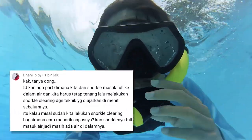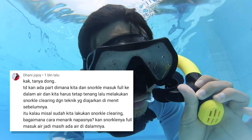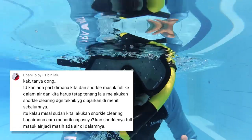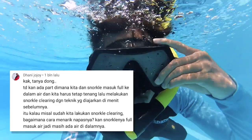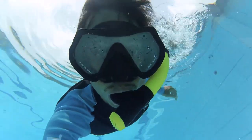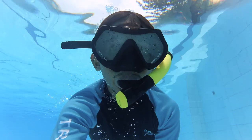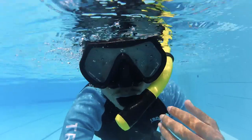Selanjutnya aku akan jawab pertanyaan ini. Ketika kita dan snorkel masuk full di dalam air dan kita harus tetap tenang, lalu melakukan snorkel keliring dengan teknik yang diajarkan di menu sebelumnya. Kalau misal kita lakukan snorkel keliring, bagaimana cara narik nafasnya? Kan snorkelnya full masuk di air, jadi masih ada air di dalamnya. Ya betul sekali, ketika kita masuk ke dalam air snorkel akan full kemasukan air. Dan cara snorkel keliringnya adalah kita naik ke permukaan dulu.